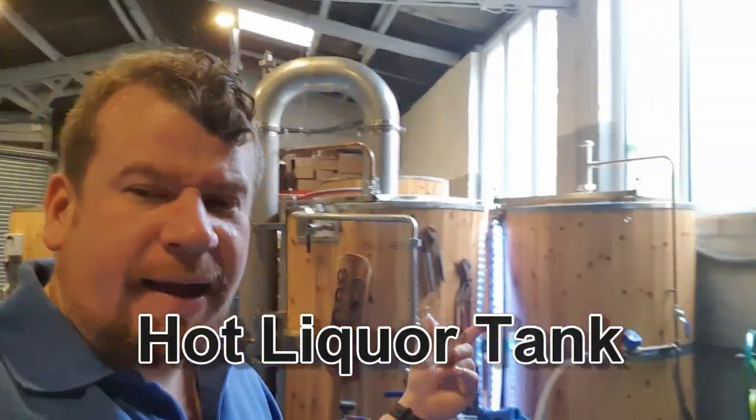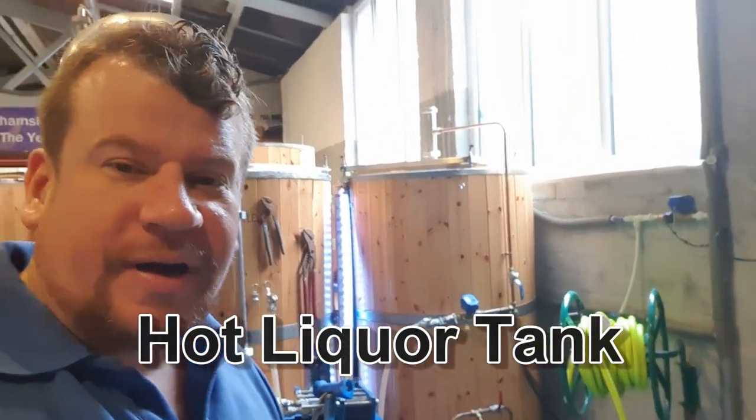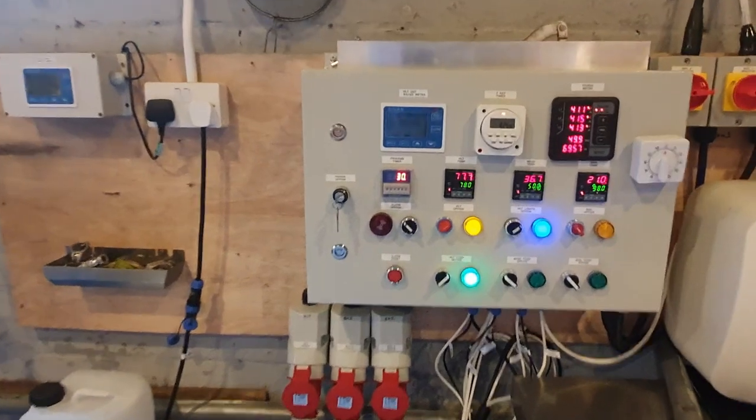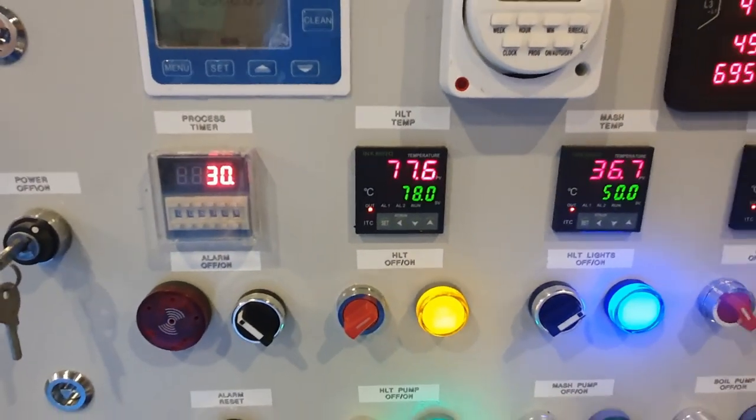When I come in, obviously the HLT has been set to come on overnight. The HLT has been set to 78 degrees. As you can see, we're 0.4 of a degree off there. So that's ready to go.